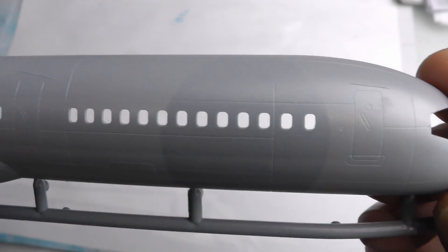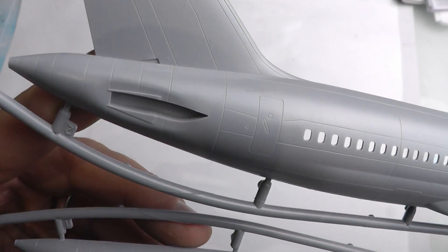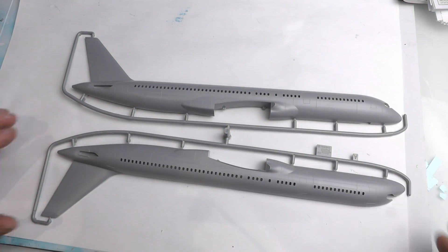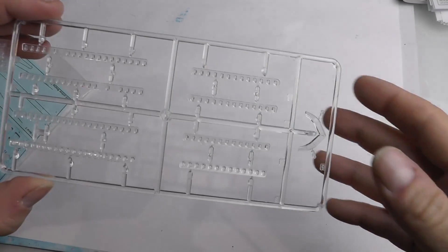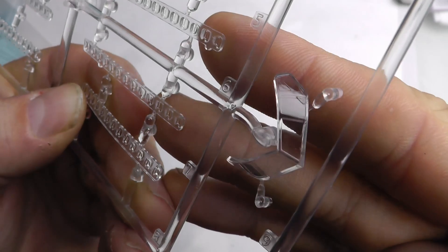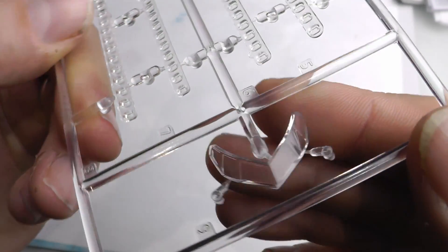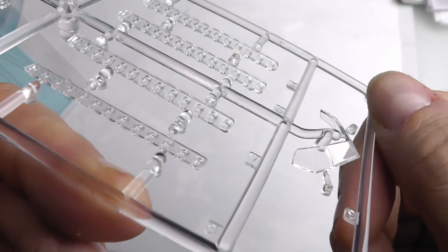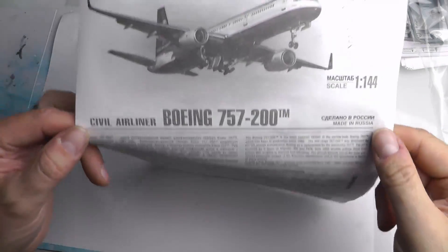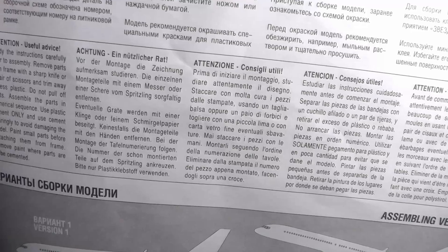Zvezda always do a good job, and they're really starting to corner the market for airliners in my opinion. I'm a civi boy — outside of model making I photograph airliners. The clear parts are nothing short of excellent. It was a shame to cover them up, but on this build I just wanted to keep it easy. I didn't want to paint the cockpit — how wrong was I, it's taken me nearly six months to find the mojo.